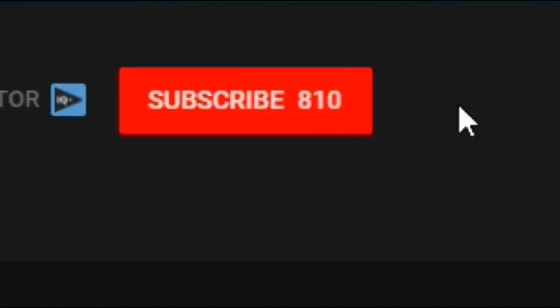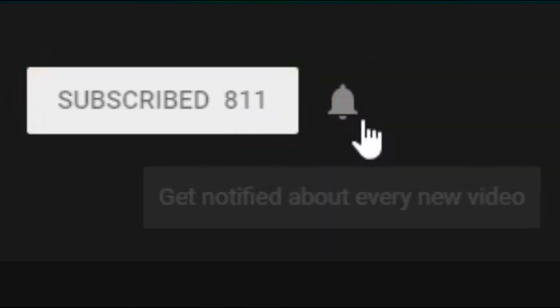If you're watching this video for the first time on my channel, consider subscribing and make sure you ring the bell to get notifications for future videos. And if you like this video, hit the like button — show your support. I would appreciate that a ton.